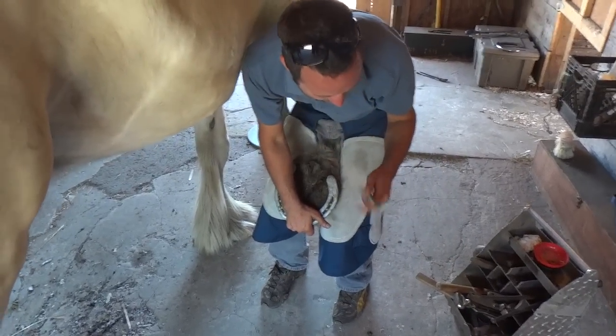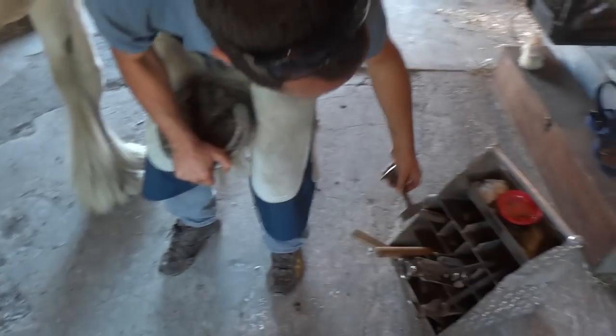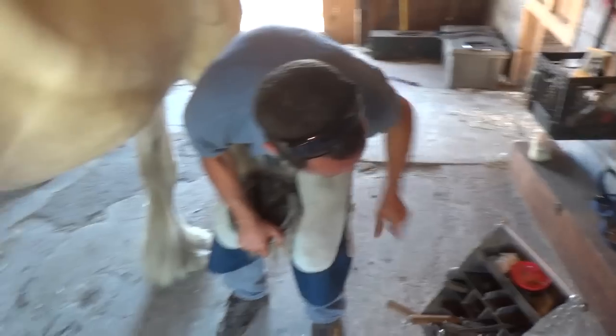I just learned my first lesson about not holding my finger too close to the end of the clinch cutter. Ouch! Yeah, it hurts. It still hurts.